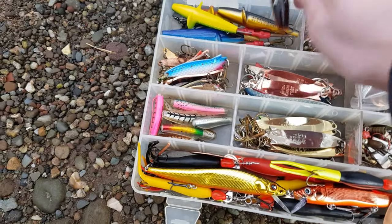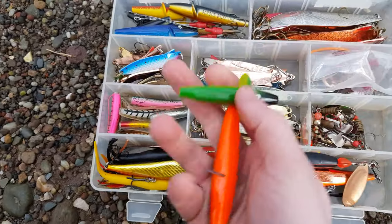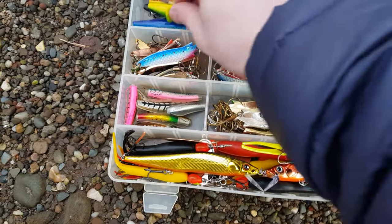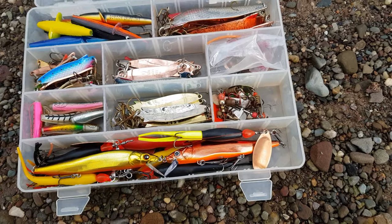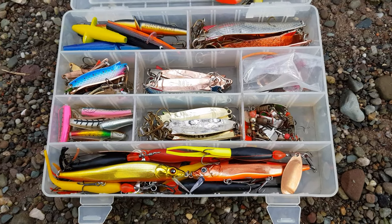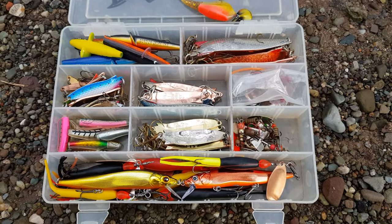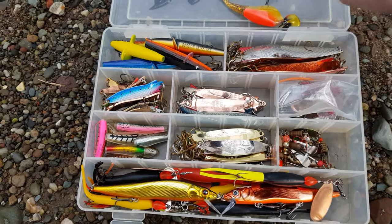Devon Minnows can also be quite successful - again a range of sizes and colors, floating or sinking, whatever you need. I also carry floating Rapallas and jointed Rapallas and things like that, just to give myself a little extra chance.